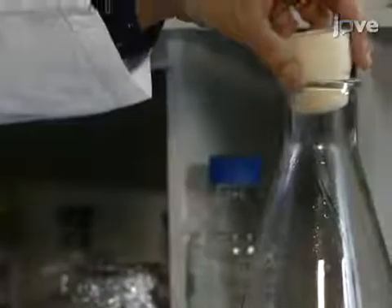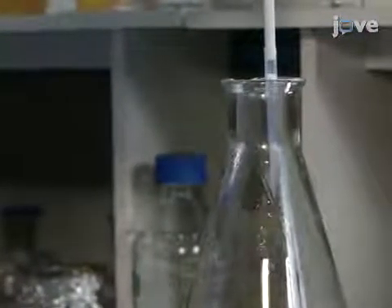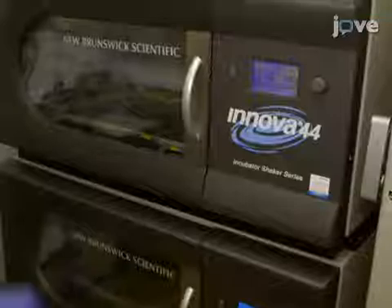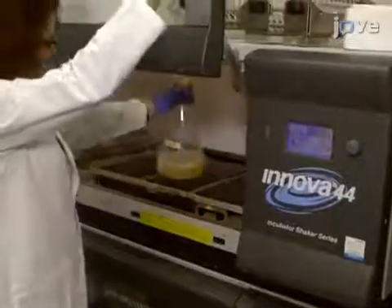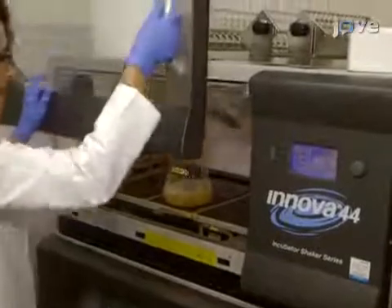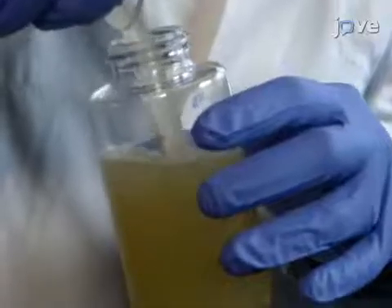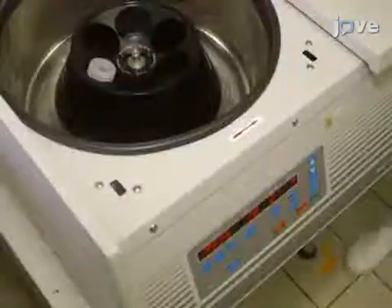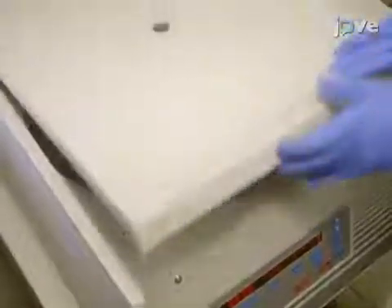Induce SHADU expression by adding 240 micrograms per milliliter of IPTG and culture the bacteria at 37 degrees Celsius and 150 RPM overnight. To purify the protein, transfer the bacterial suspension into centrifuge tubes and spin at 2500 times G and 4 degrees Celsius for 20 minutes.